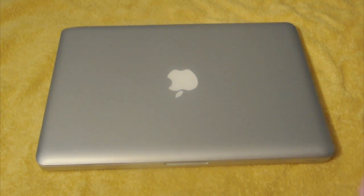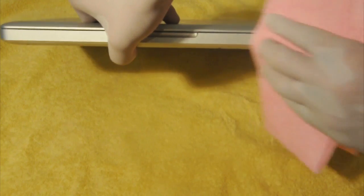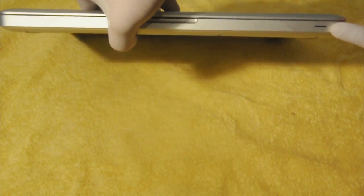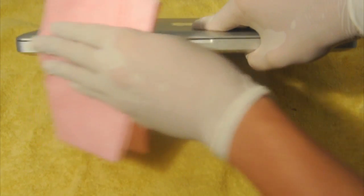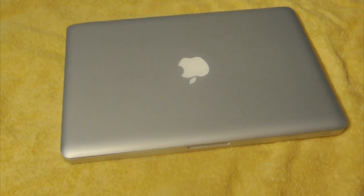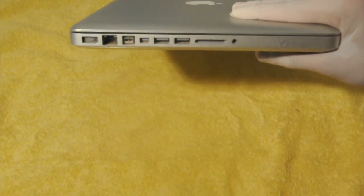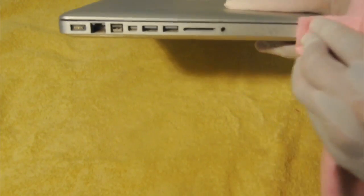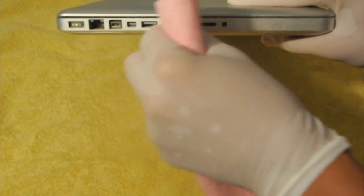Now let's move on to the side parts right here. You just want to go over those, and never go over the holes or anything like that — never go over the holes. Just go over the surface on the other side as well. There are a lot of holes here, so you don't want to go over those. Get a dry part — not the wet part — and just go over those a few times, maybe getting a bit in there to clean whatever's in there.